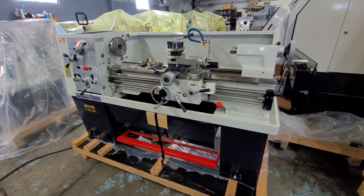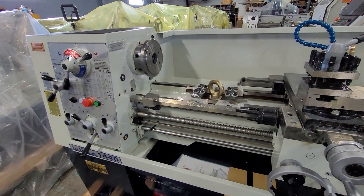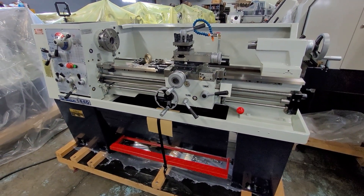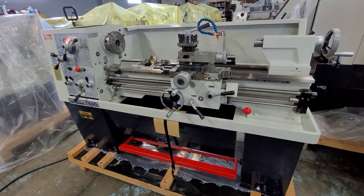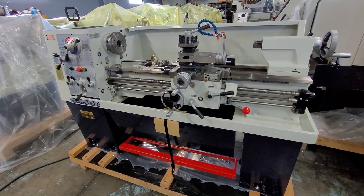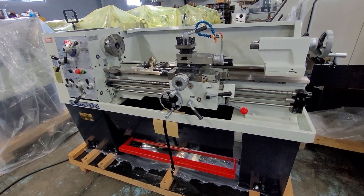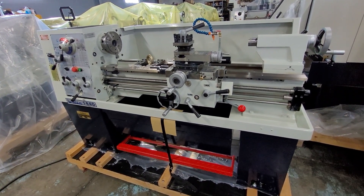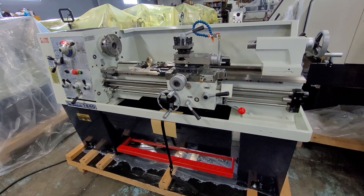When taking the machine off the skid, you can use the hook right there and also have a qualified rigger help you with placement, or qualified people in your own facility. We always recommend at least one meter of space around the entire outside of the machine. That's helpful for part loading and unloading, machine cleaning, maintenance, and it's also a safe way to set the machine up.